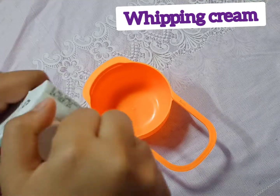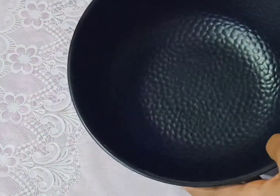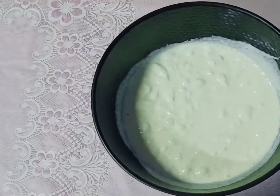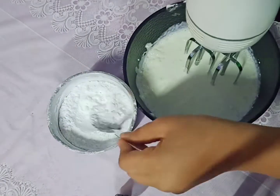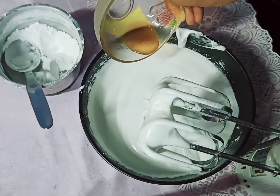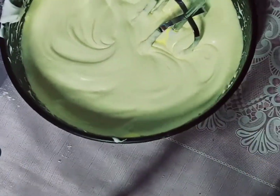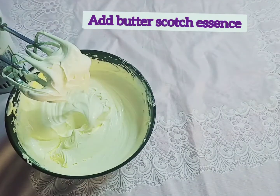Here we took one cup of whipping cream. Add sugar powder and whip the cream until it turns to stiff consistency. Add a little food color and butterscotch essence.